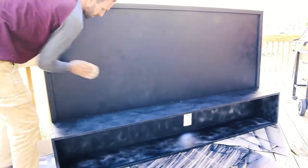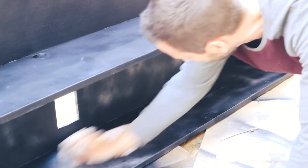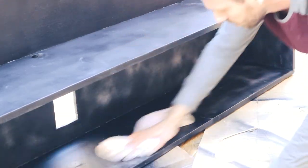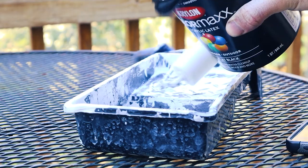Before I put the very last coat of paint on, I'm doing a very light sanding because a lot of the fibers from the wood grain started sticking up when it got a little wet. So I'm just going to sand it, wipe it down, and then paint it with the final coat.